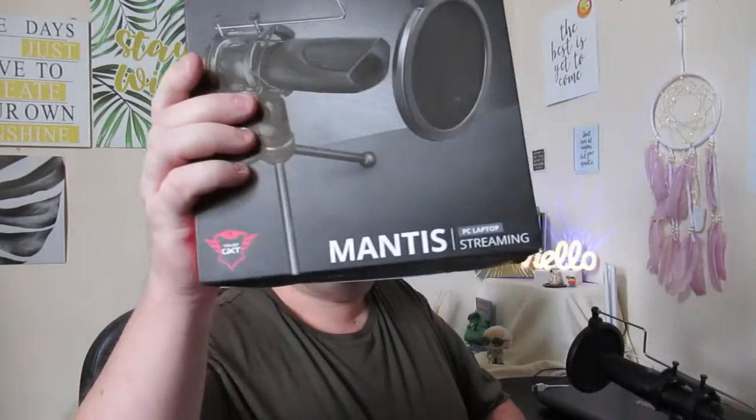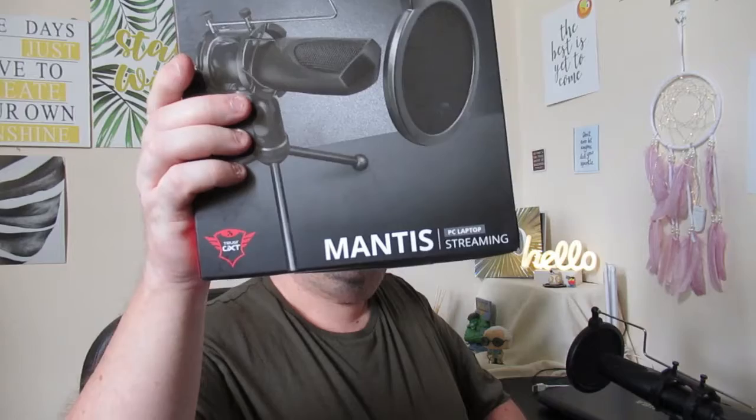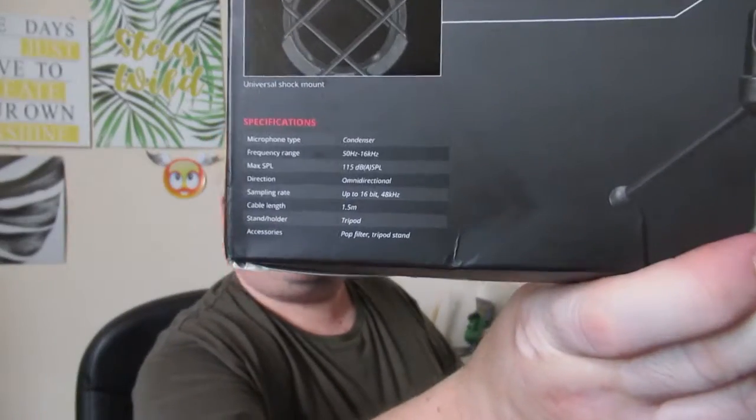It's a Mantis — just Mantis streaming mic. It says condenser, frequency... let me show you what it says on the back, if that zooms in I do not know, but there you go.